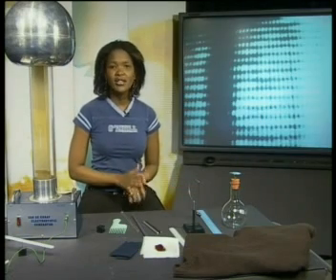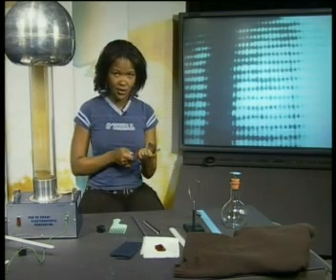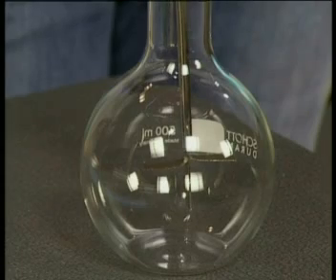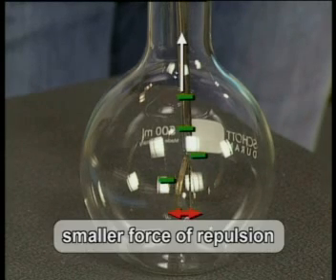If I now bring a positively charged object — for example a glass rod rubbed with a silk cloth — near to the metal cap of the electroscope, the leaves of the electroscope move nearer to each other. The positive charges on the rod attract negative charges. Negatively charged electrons move from the leaves up into the metal cap. There are now fewer negative charges in the leaves, so there is a smaller force of repulsion and the leaves move closer to one another.